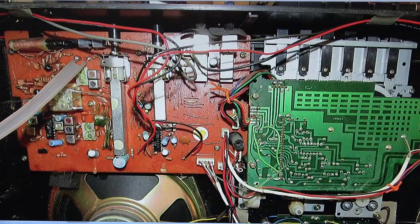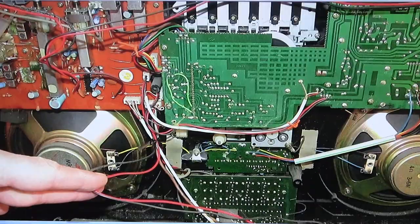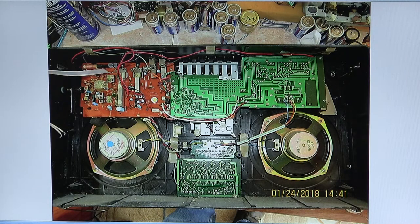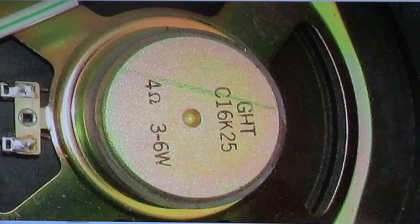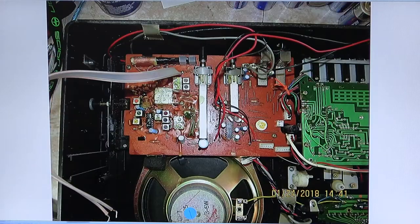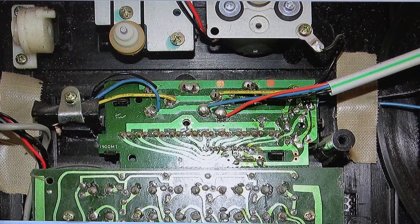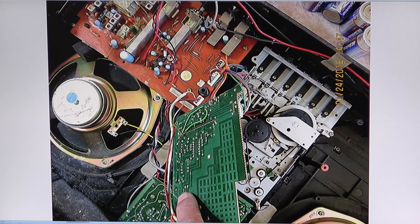Here's just a picture for my reference so I know what goes where. Here again is the power lead that plugs in right there, as I discovered later. Then here I unplugged it — you can never have enough pictures. Here's a good picture of the woofer — it's a full range, three to six watt GHT C16 K25. Here's a flash picture of the amplifier board, the tuner board, and then the equalizer board and the power level meter. Here again is the amplifier board and I removed it — there are more plugs to unplug.